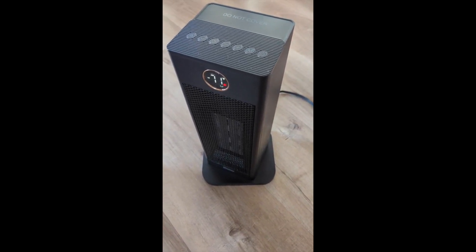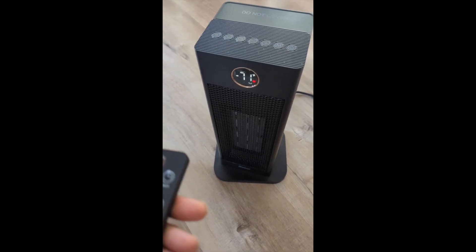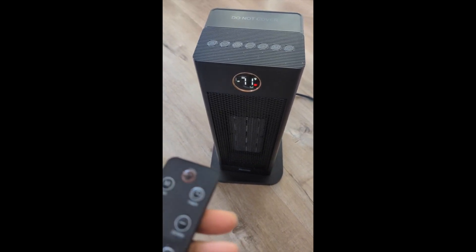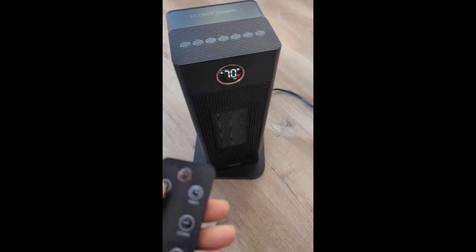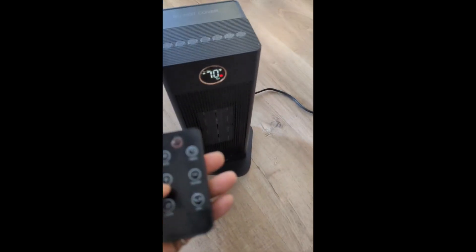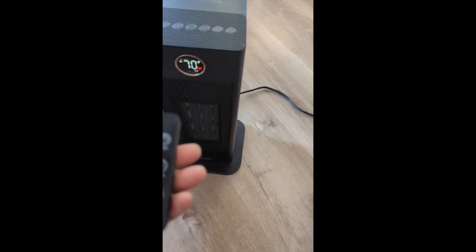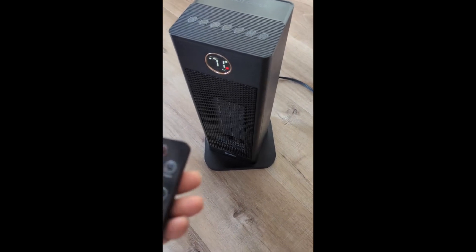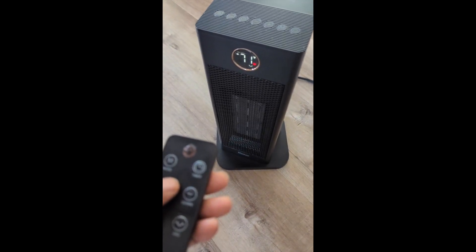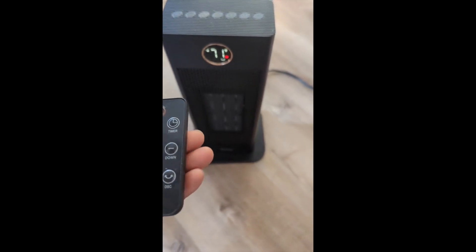You can also put the temperature down. If it's unlocked it locks, so we can unlock it and lock it. Now it's on high speed, so it's on either low or high. What I also like about it is once it reaches the set temperature in the room, it will automatically turn off and turn back on once the temperature drops.